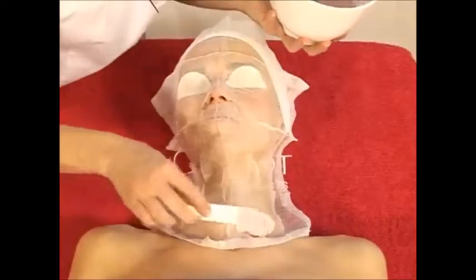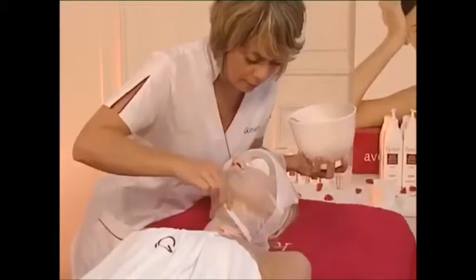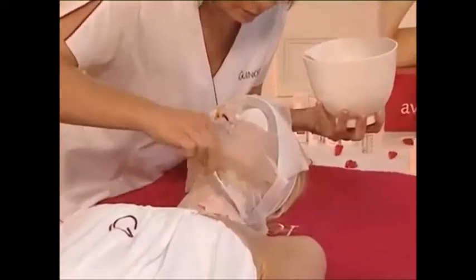Using a spatula, apply the mask in an even layer directly onto the gauze all over the face and neck.